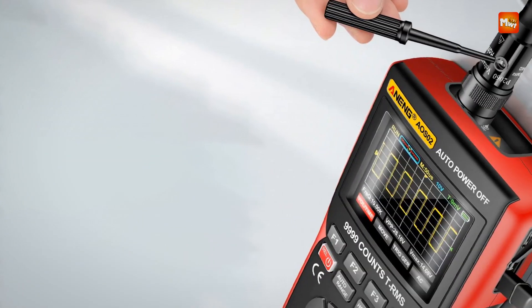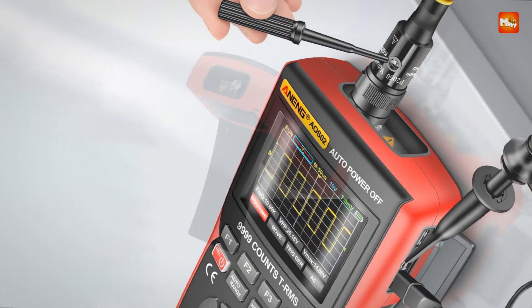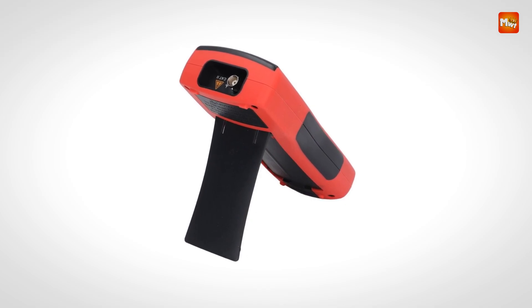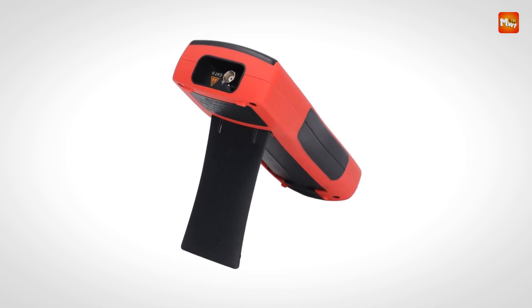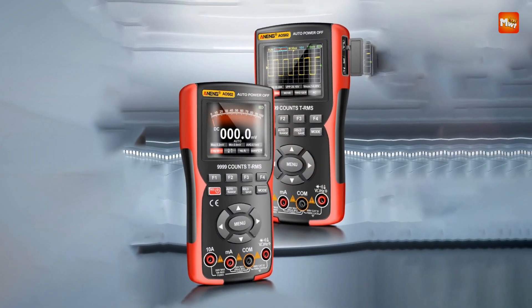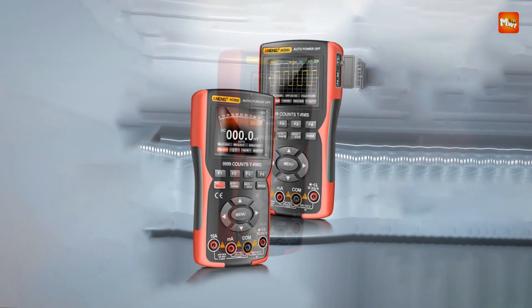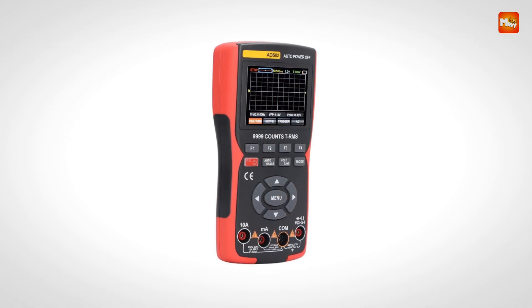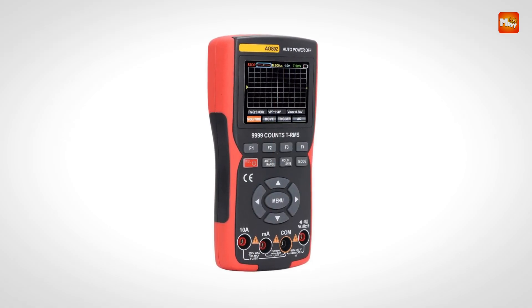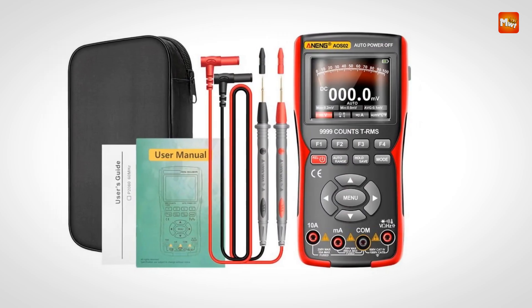The AOS II allows you to save data effortlessly by long-pressing the save key. When connected to a computer, press menu, navigate to the third page, and select F3 Data Save to view stored data. Data can be exported as images, with a sampling rate of 48 MS/s and a storage depth of 64K PTS, ensuring high-quality waveform capture and analysis.